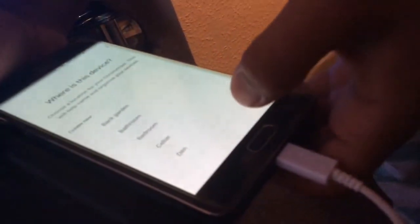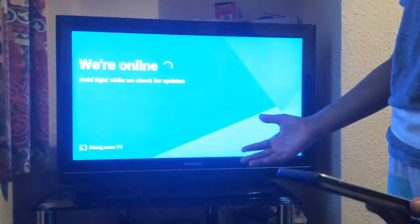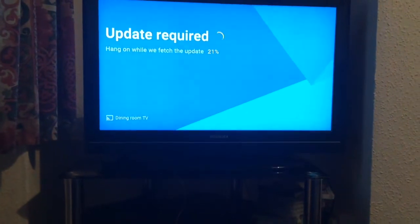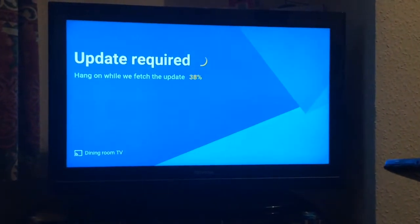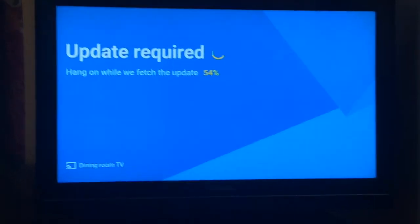I'll choose 'No thanks' here, and I'm going to place this in the dining room. Now connecting to the WiFi - I'll put in the password. Okay, connecting to the network now, sitting down in front of the TV. I'm just going to wait for it to finish. Oh, that's fast - I think there's an update downloading.